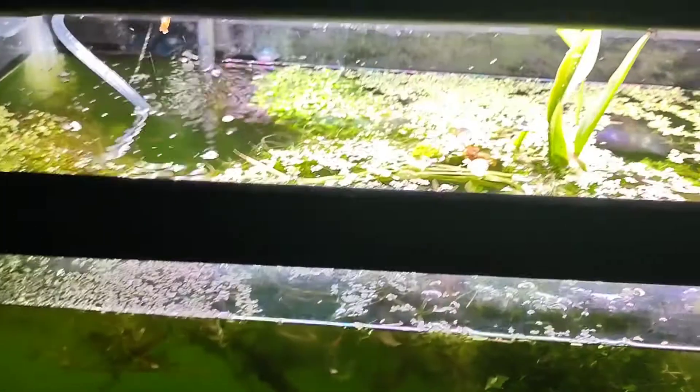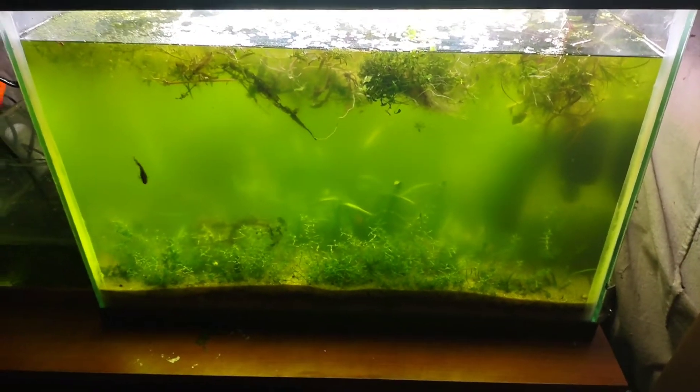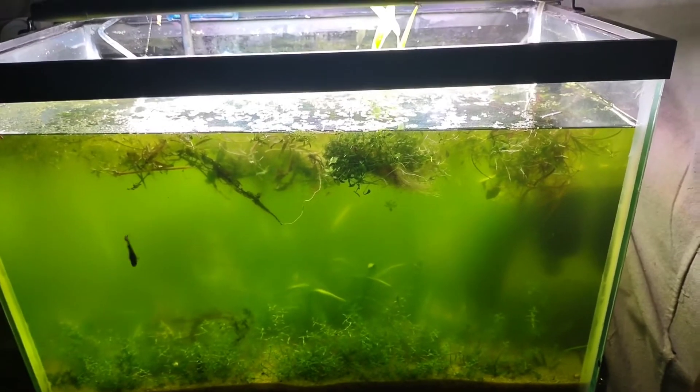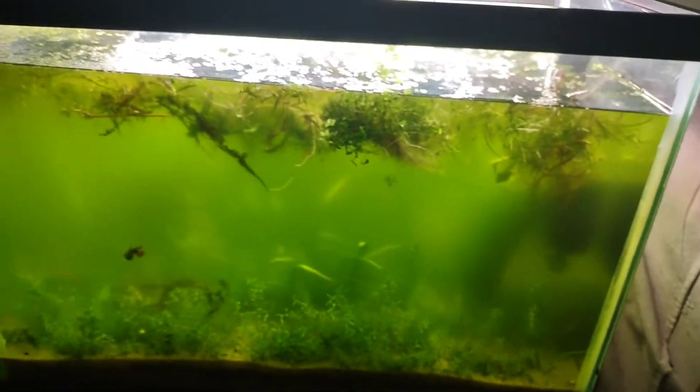In here are the variatus platies — they're in there somewhere in the green water. It's a murky, soupy, pea soup tank. I've got to get a UV sterilizer because I'm tired of this green water, but I just haven't gotten around to it. If I step back they might pop up. They're very little but super brightly colored, and there's seven of them — I counted.